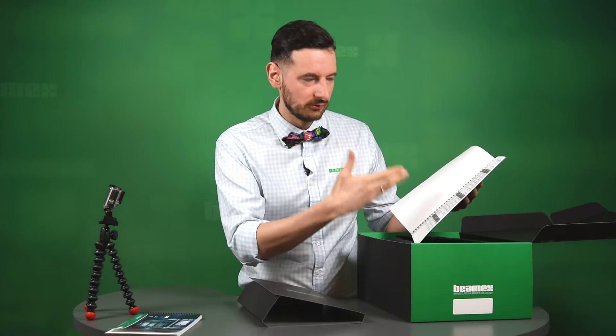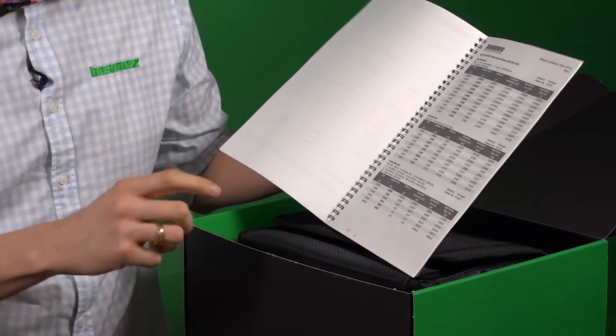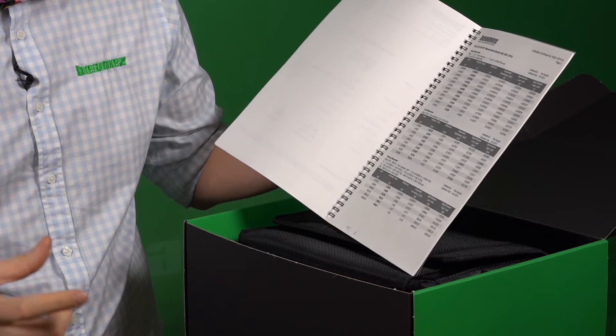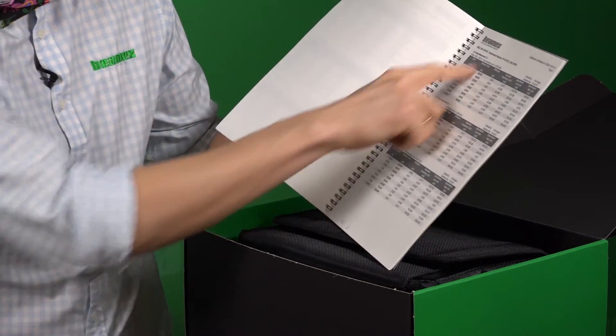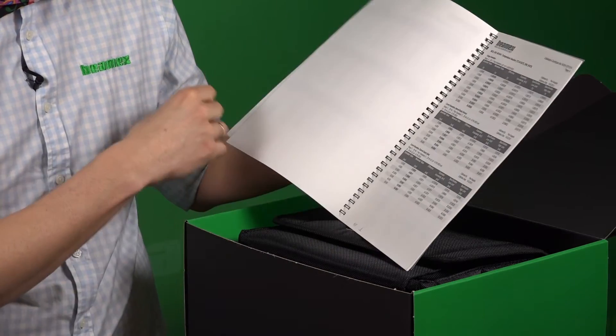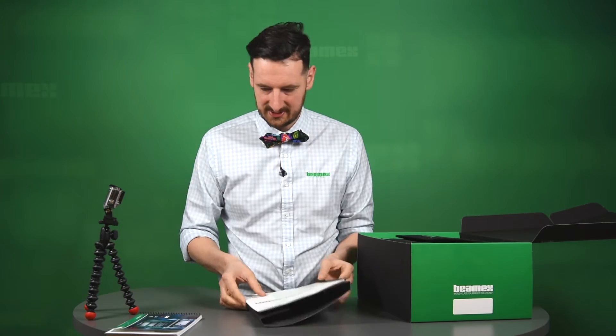Here at BMX, we have got an accredited lab that can do all those calibrations. One thing to mention is the uncertainty for each individual point — not many companies are doing that. You can see all the different functions. Handy to have. Definitely keep it safe.